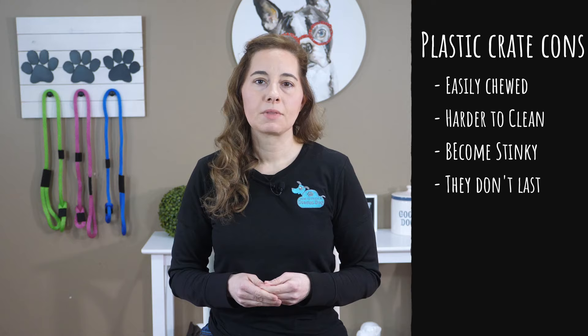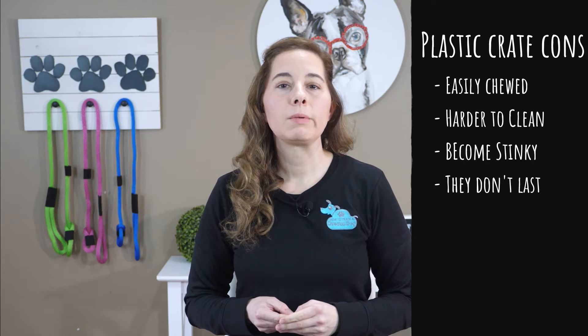One crate I never suggest for puppies is the soft-sided crate, at least for puppies anyway. Most of these can be easily chewed in a matter of minutes, and if your puppy has an accident, it makes it much harder to clean. They tend to become very stinky and smelly very quickly and they don't last as long. Really the only benefit is that they can easily be folded up and moved to another location quickly. These are great for dogs that have proven themselves trustworthy and don't have accidents or are well beyond the chewing stage — we tend to see these kinds of soft-sided crates at events such as agility or rally obedience competitions, not when we're working on crate training a brand new puppy.